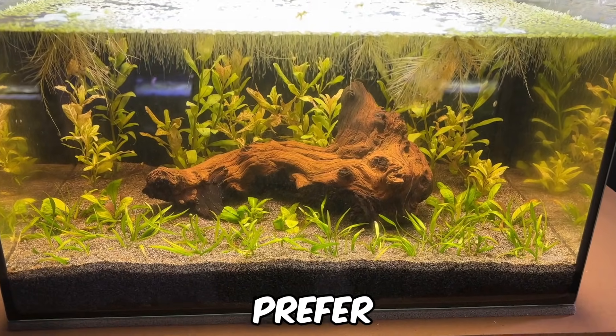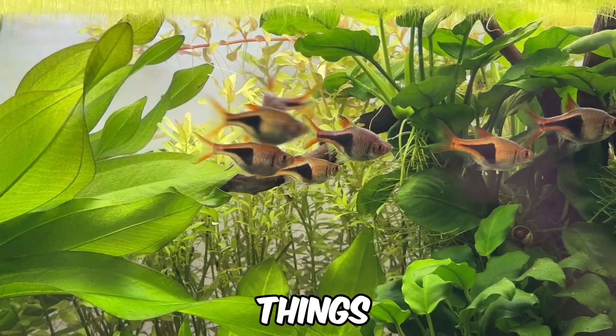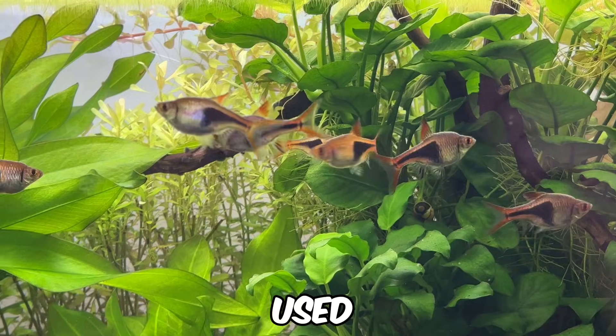As always, if you prefer reading, I've linked a fully sourced, detailed blog post in the description. To kick things off, let's go over some of the most popular types of aquarium lighting used in the hobby today.